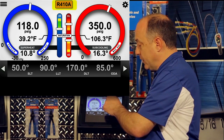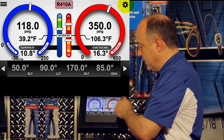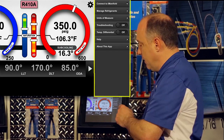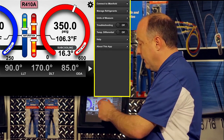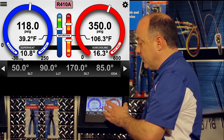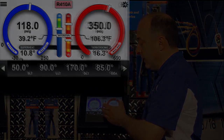The refrigerant we have selected right now is 410A. On the right side of the display, where the gear icon is, is our settings menu. If we sweep to the left and open up the settings menu, you'll see all of the subcategories underneath it. That covers the basics of the display, and now we'll get into more detail on each element and how to use it.